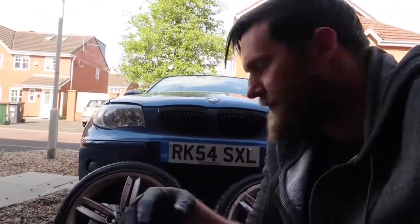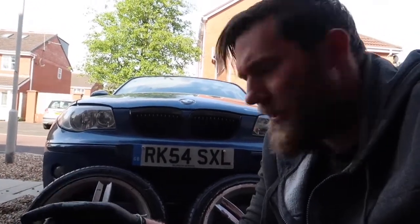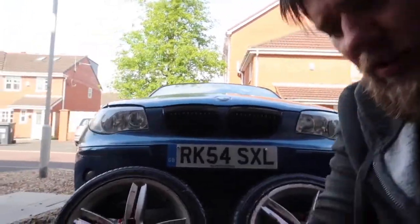Iron Out applied — I've let it set on both wheels. Let's give it a nice blast off now with the jet wash. Already looking better from behind, but we might need to go over them again.